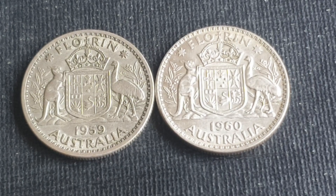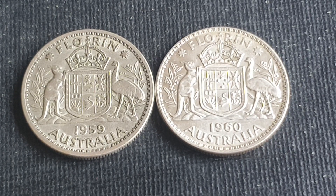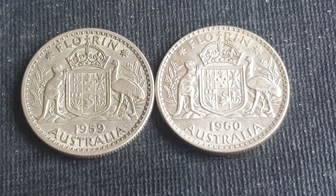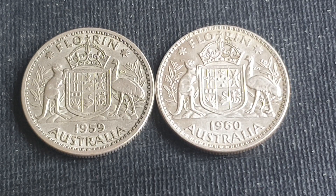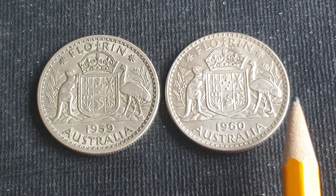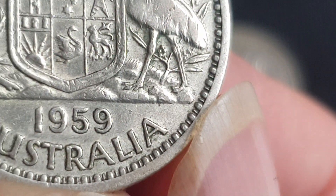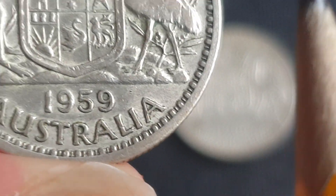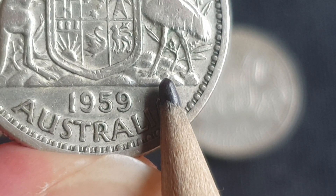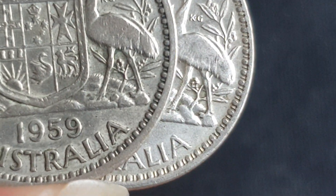Hello fellow coin collectors, and today on Goomadi we're going to have a look at the 1959 florin. There's a peculiarity which I've just found out actually existed, and that is what I think is a cud on the coin. Here we have a 1959, and I'm using a 1960 florin to compare it with. This is the part we're looking at — that little circle you can see right there. If we compare it with the 1960, you can see it's not there.